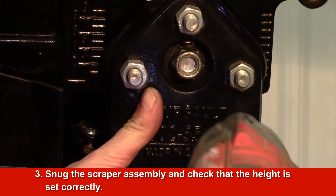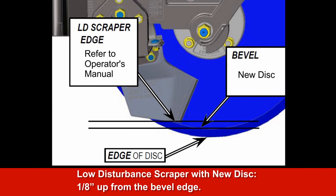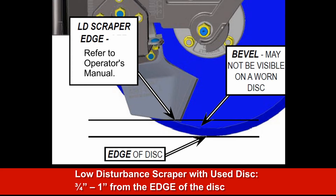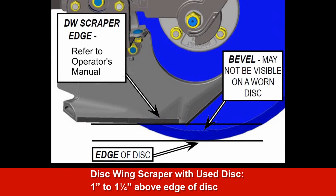Snug the scraper assembly and check that the height is set correctly. For a low disturbance scraper with a new disc, set the scraper ⅛ of an inch up from the bevel edge. For a low disturbance scraper with a used disc, set the scraper ¾ to 1 inch from the edge of the disc. For a disc wing scraper on a new disc, set the scraper ⅛ to ⅜ of an inch above the bevel edge. For a disc wing scraper on a used disc, set the scraper 1 to 1¼ inches above the edge of the disc.